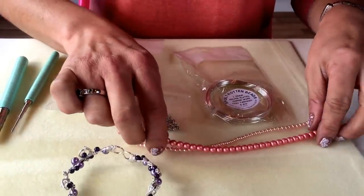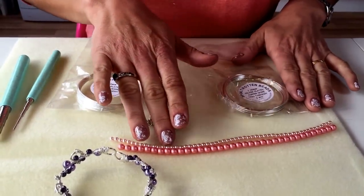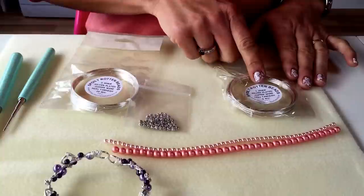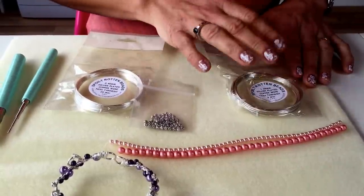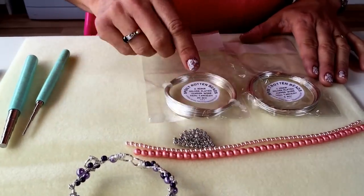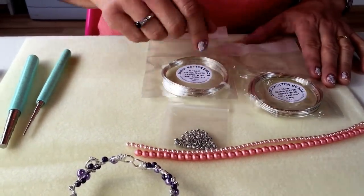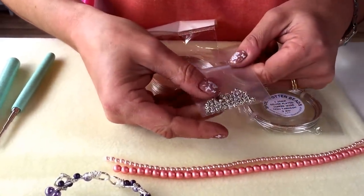Once you get your kit you'll find you have two strands of beautiful Preciosa glass pearl beads, a pack of 1.25mm silver plated copper wire with a lovely non-tarnished coating, a pack of 0.4mm silver plated non-tarnished wire, and some pretty little barley style spacer beads.